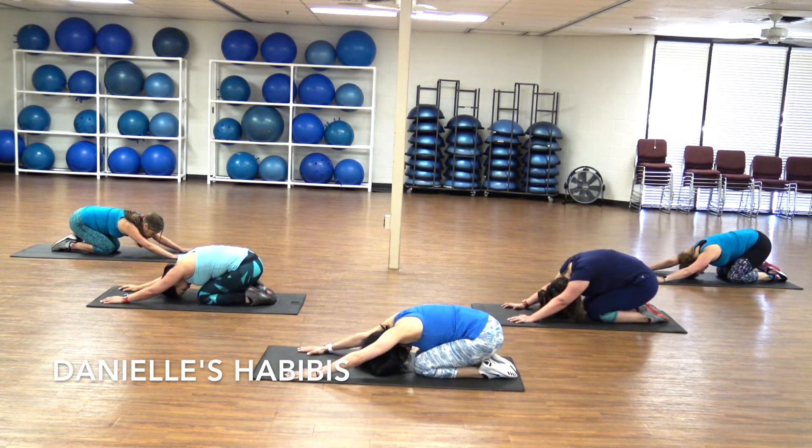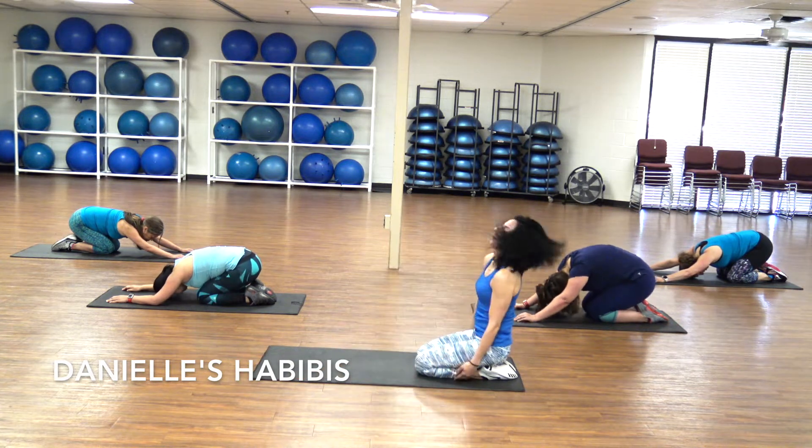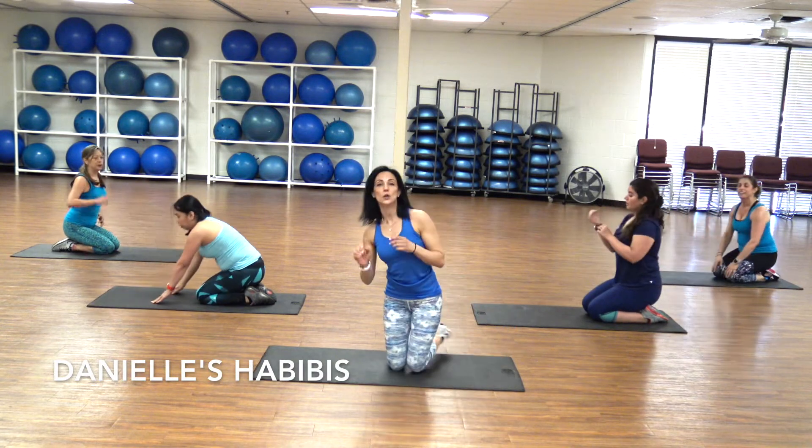Let's take a 30-second break. Grab some water if you need to. Just a 30-second break, really quick. Grab a little bit of water and we're going to come back.